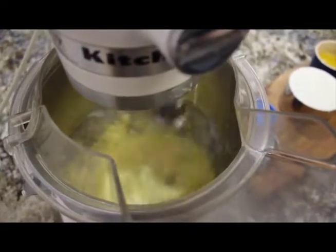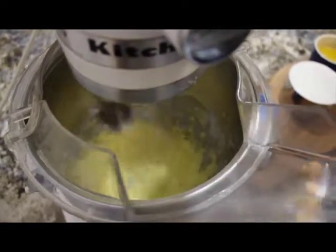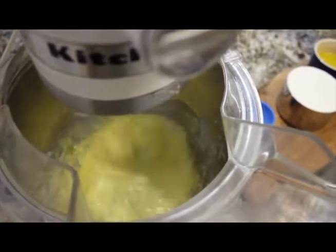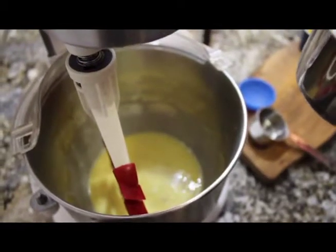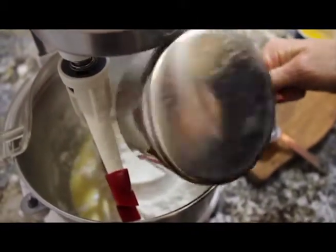That smells so delicious. I love the smell of yeast — it's wonderful. So after I got the eggs combined with the milk, yeast, and sugar, I changed the attachment out to the paddle attachment so I could mix in the flour.